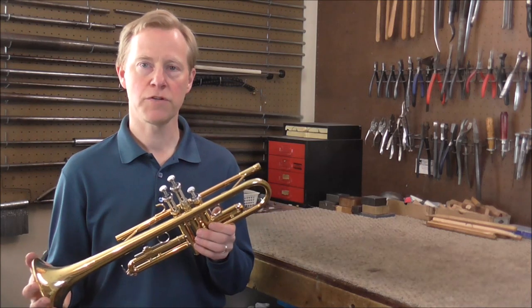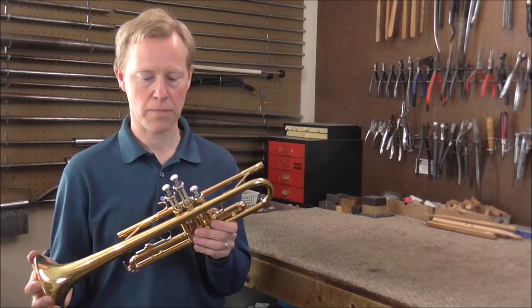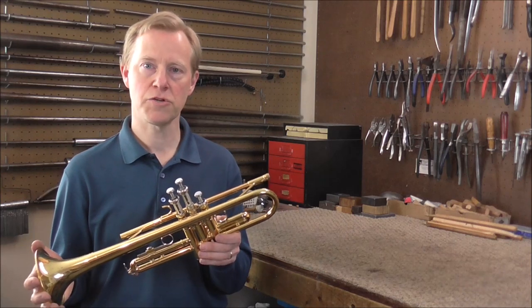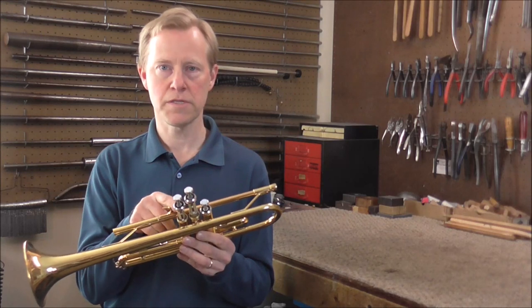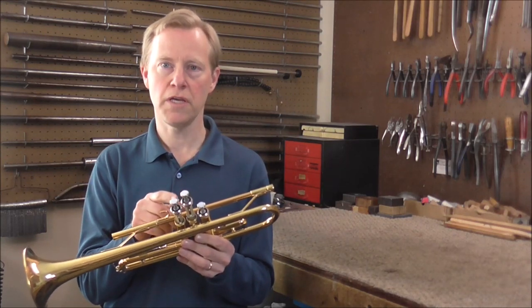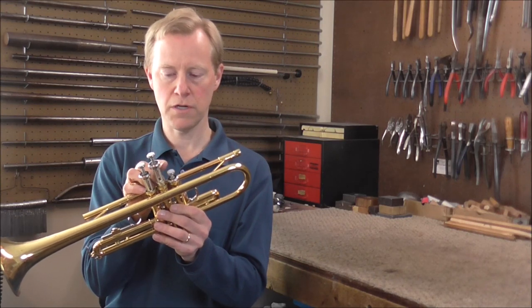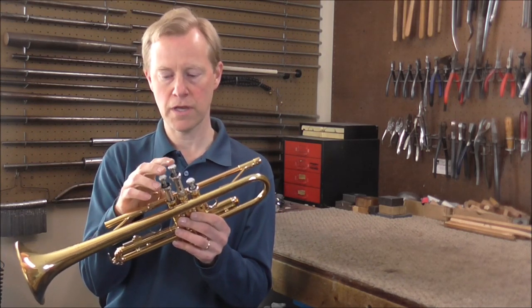Welcome to the brass and woodwind shop. I have a trumpet in my shop that has a valve problem that is fairly rare but it does happen. If you have this problem you will not be able to fix it at home, but it is interesting to watch. I already cleaned the pistons and the casings, so cleaning is not the problem. The first valve works a little bit — it's sluggish — but the other valves do not work at all.